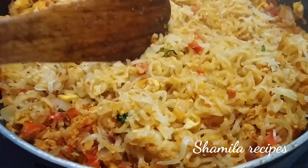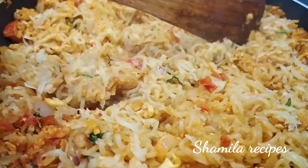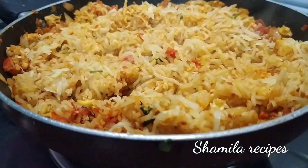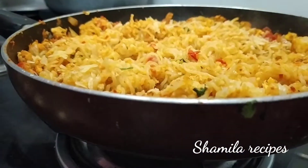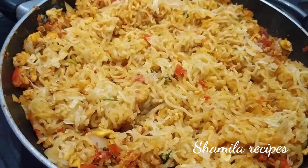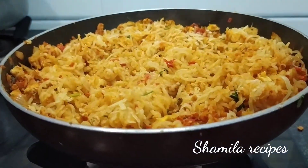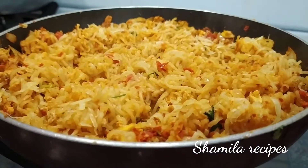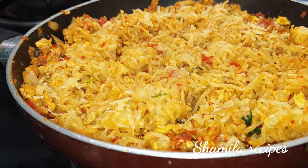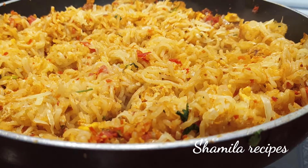Add some cheese Maggi. If you like it, please comment below. Please like, share, and subscribe to our channel and press the bell icon. Please share with friends and circle. Thank you for watching.